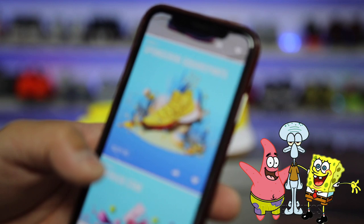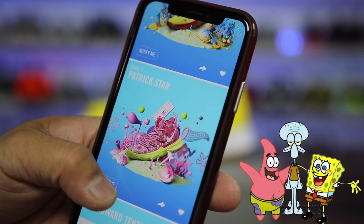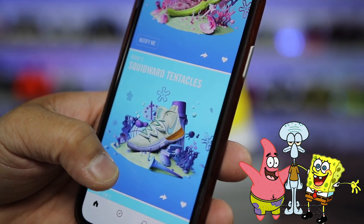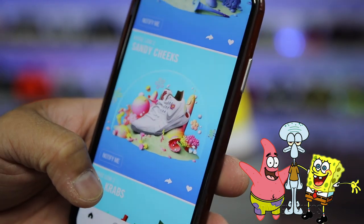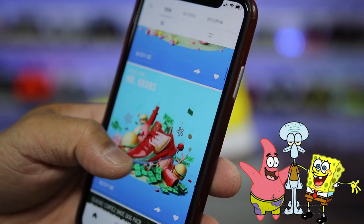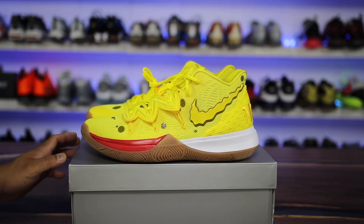I wanted to show you guys the rest of them in the pack. So this is the SpongeBob one right here. They also have a Patrick Star, which is a pretty cool looking one. They have a Squidward Tentacles version as well, and then they have a low-top Sandy Cheeks and then a low-top Mr. Krabs. So fun-looking set, but I think they executed the theme really well, and for SpongeBob fans out there, this is going to be a great collaboration and release when it drops.